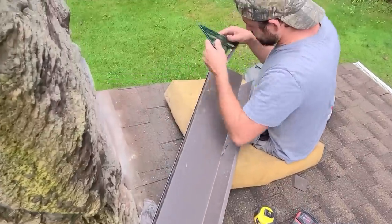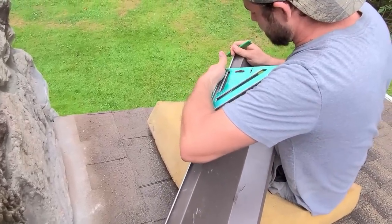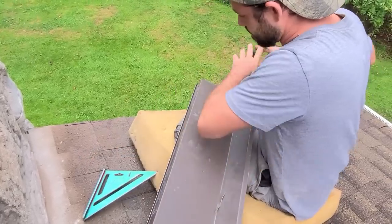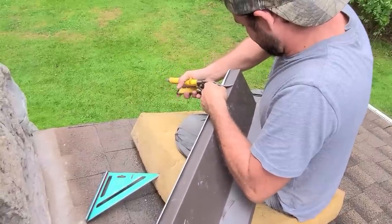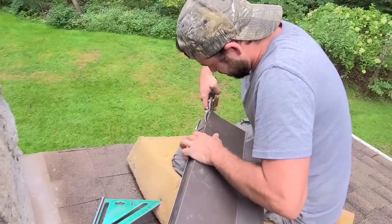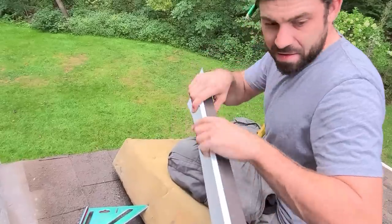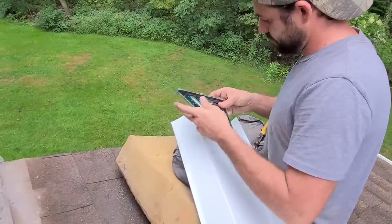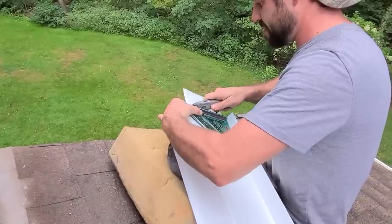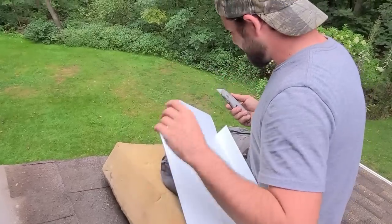All right, so we determined how much we need — I just gave myself a little extra. Now we've got this able to bend. We're going to turn this around. I just scored this a few times, probably a little lighter than you'd think.